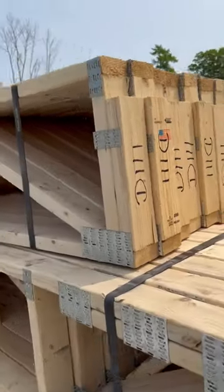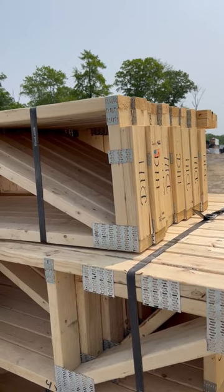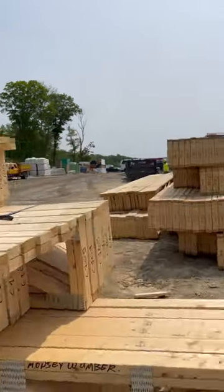Trusses come in all different configurations. These here are bottom bearing, which means they're going to bear on the bottom cord where my finger was, and that notch in the top is for a continuous 2x4.